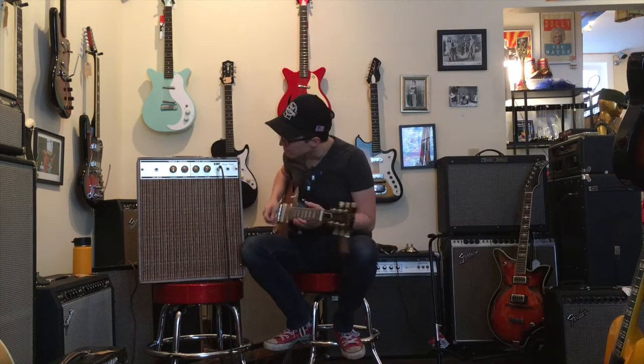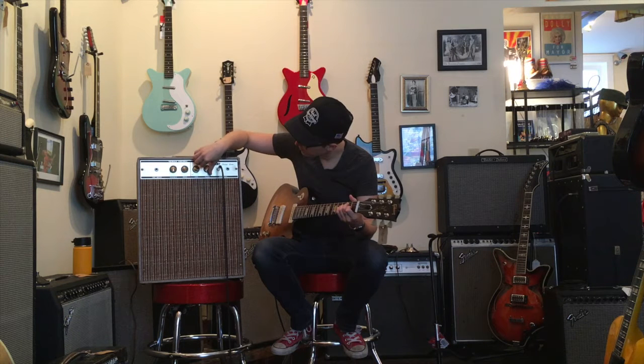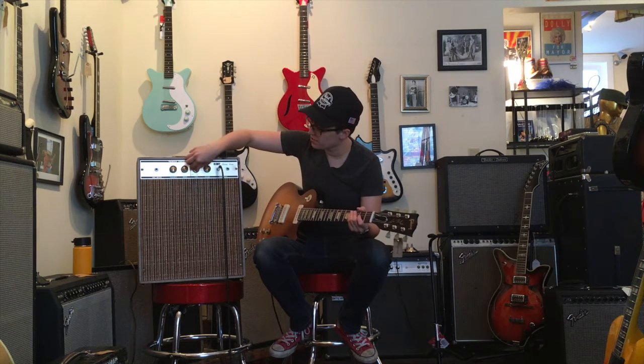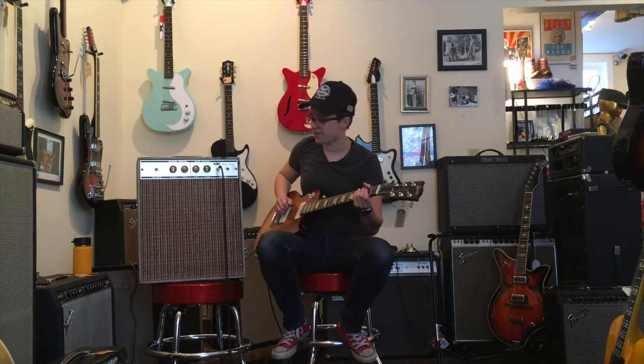Always a good sign when the on switch is also the tone switch. You roll back on the tone and you get this kind of underwater sort of sound, and then all the way up on the tone — not a big range there, not a big range.